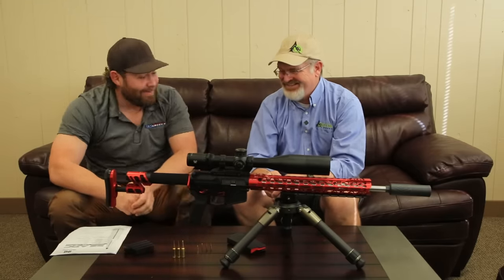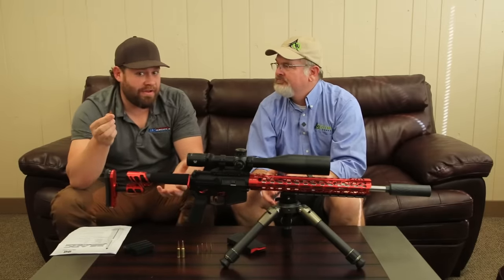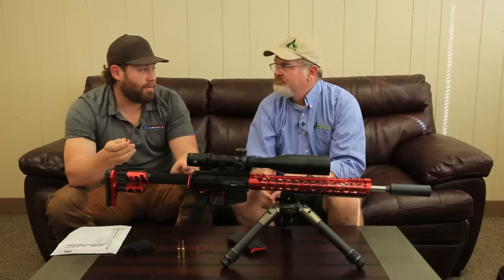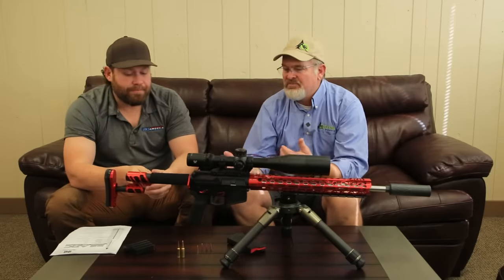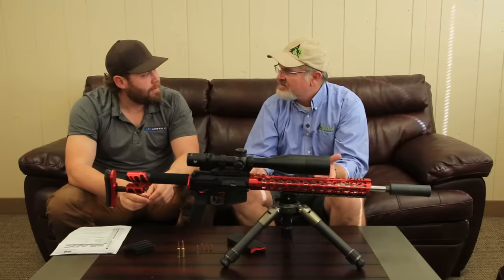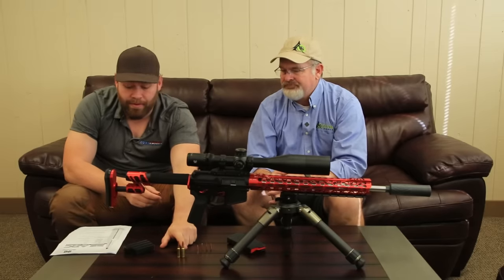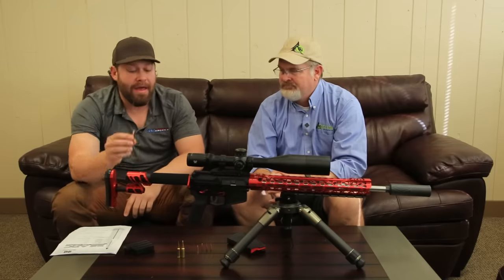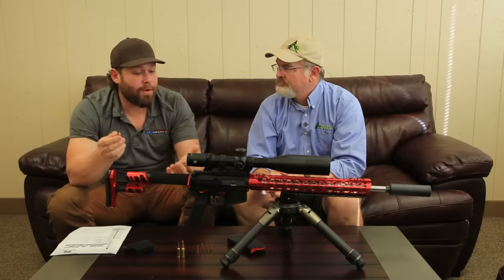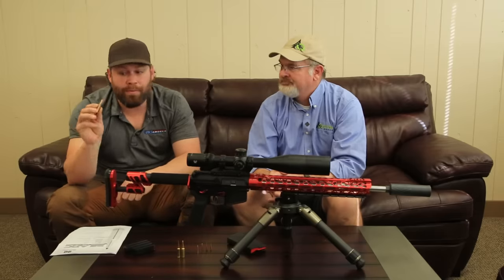The 6 Arc case is not based on the full Grendel case, and a lot of people were disappointed in the 6 Arc — not bagging on Hornady, they had their reasons — but it did not hold as much powder as the 6.5 Grendel case. The 6mm bullets were longer, so they had to set the neck back to keep within the 2.26-inch overall length. The actual case length on a 6.5 Grendel is 1.525 inches, and that is the case length on this new 22 Arc. So we have the full case capacity, more powder, more performance. Hornady wanted the performance here — this wasn't for a DoD contract.